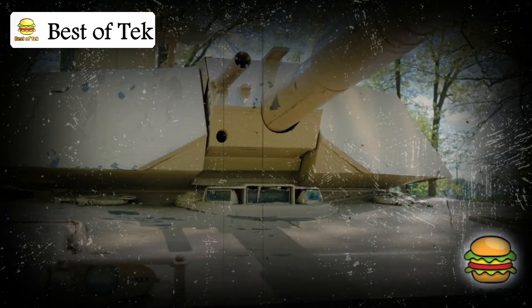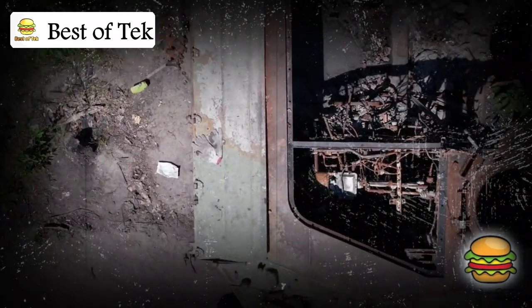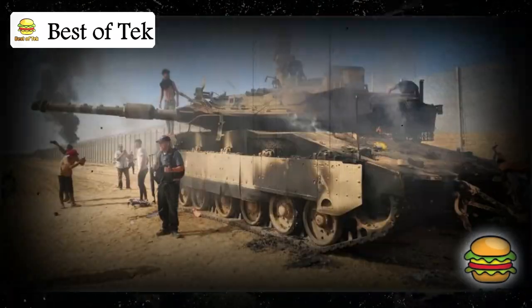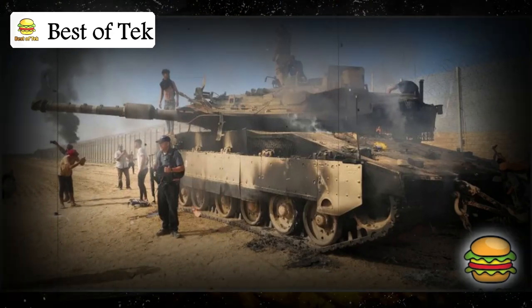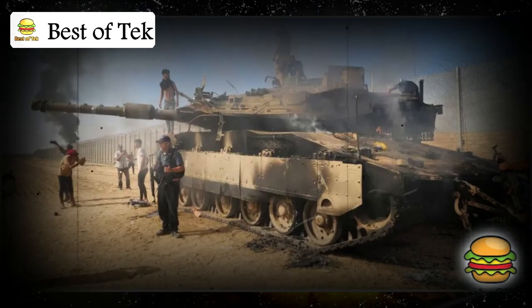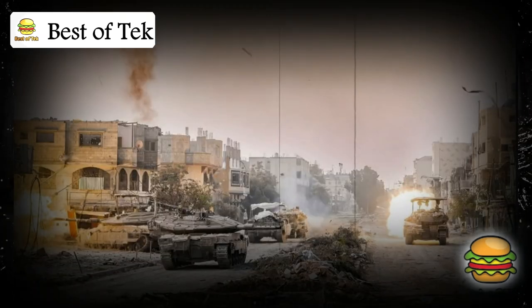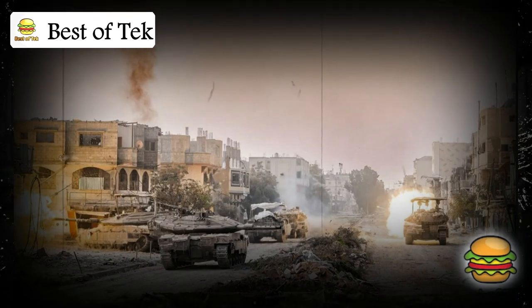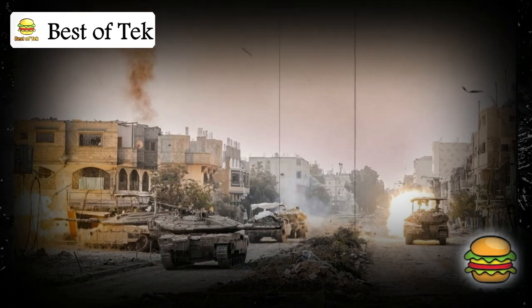Despite its impressive design, even the Merkava has weaknesses — no tank is invulnerable. Real-world battles have shown where it can be challenged, particularly in Gaza, where it has faced heavy attacks, close-range combat, and intense urban warfare. The Merkava's size and weight, which make it a strong force in open fields, can be a disadvantage in tight urban environments. In Gaza, where narrow streets and close-quarters fighting are common, maneuvering a large tank becomes difficult — it's easier for opponents to get close, set up ambushes, and target weak points.